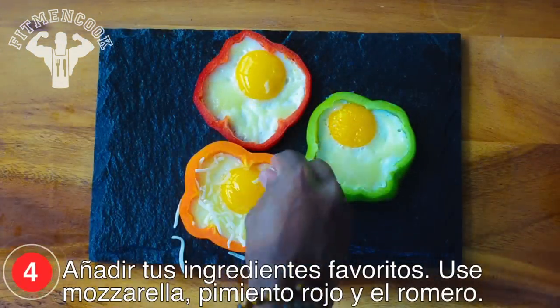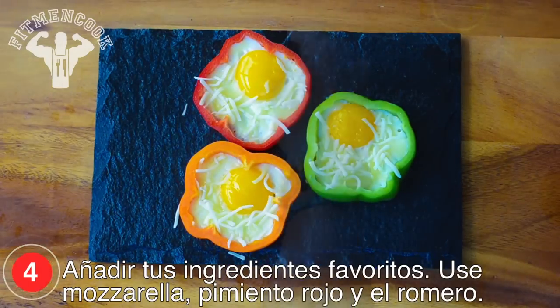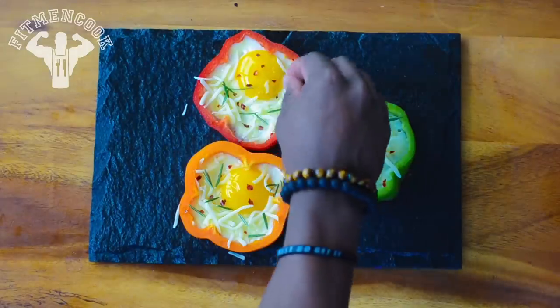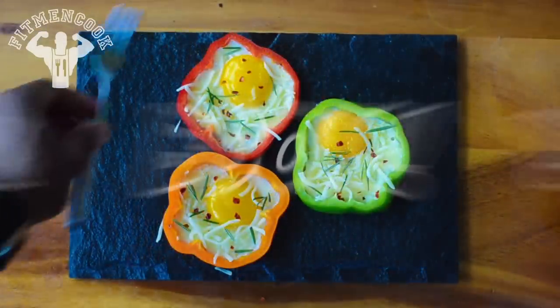Finally, add mozzarella, red pepper, and rosemary. Boom!